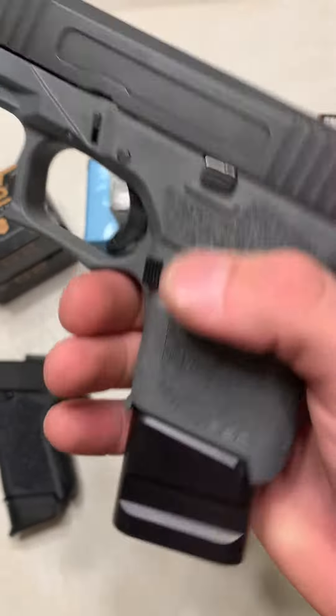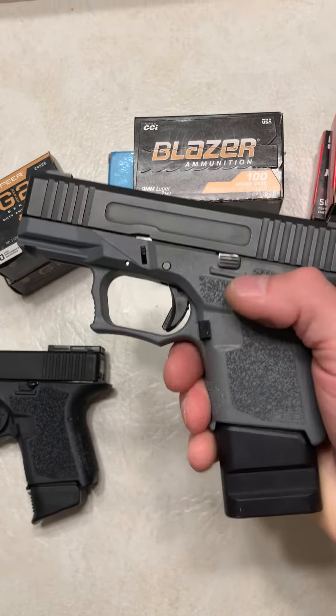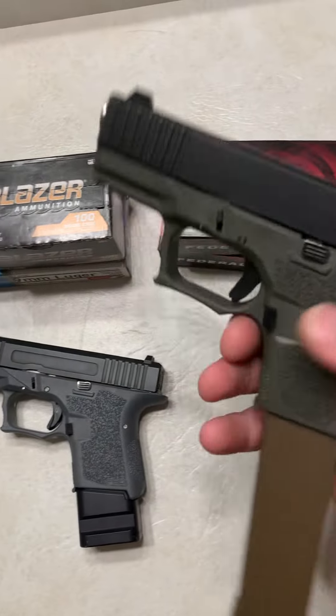Right here we have a pretty cheap build — Shield Arms plus-five magazine, a TTS custom barrel, and a cheap Patmos slide. But this thing has the lightest trigger you will ever see on any firearm. I'll show you guys tomorrow.